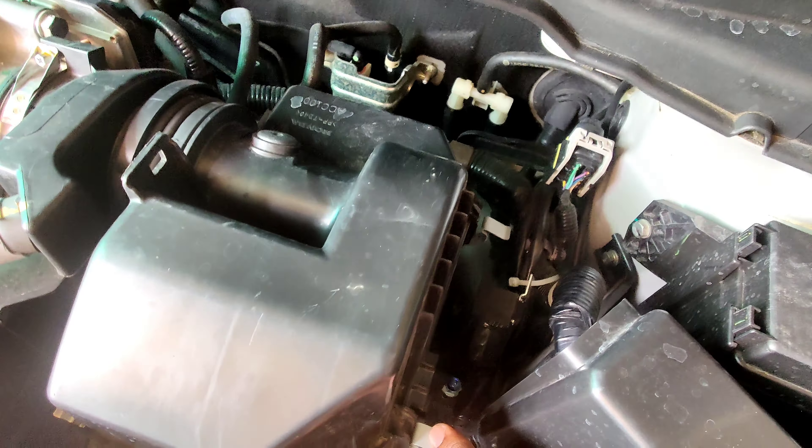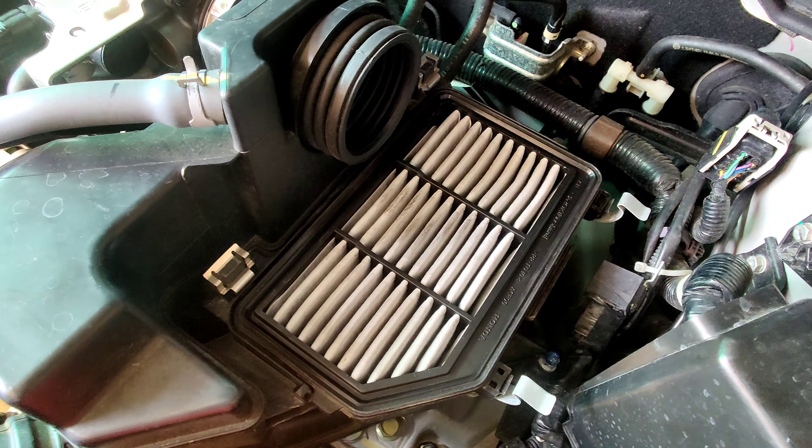This is the air filter. The air filter, when blocked, will reduce air flow and cause a mileage drop.